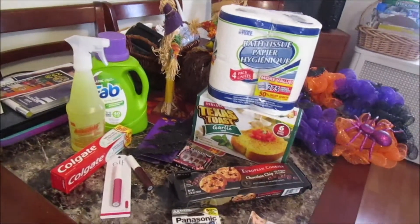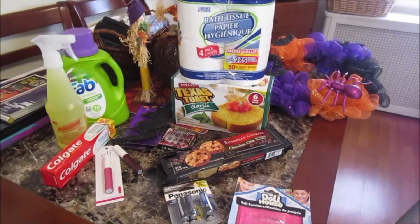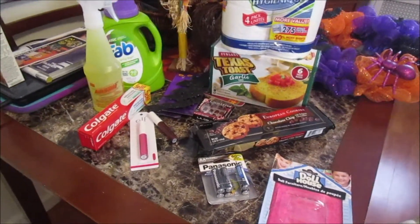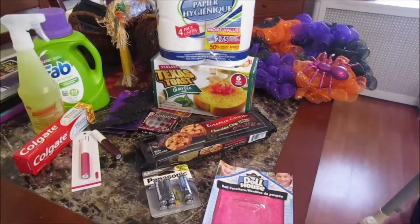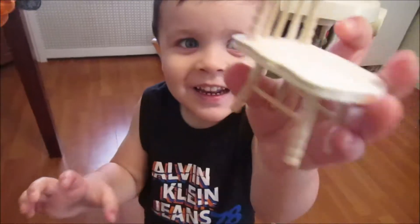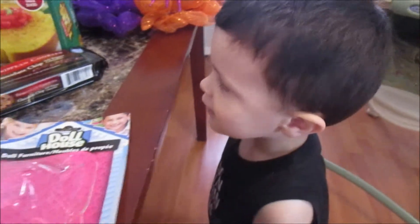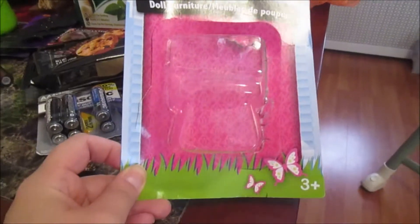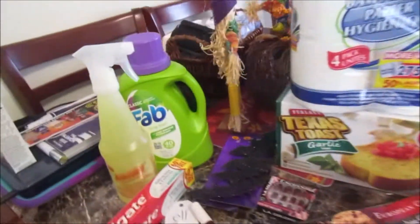Hi everyone, welcome back to our channel! Today is a little small Dollar Tree haul and review. First, Gio wants to show you his little wooden chair that he picked today from Dollar Tree — I don't know why, but he's playing with it. It was just a little dollhouse furniture wooden chair. Okay, let me show you guys what we got.